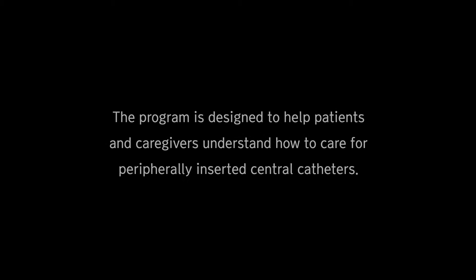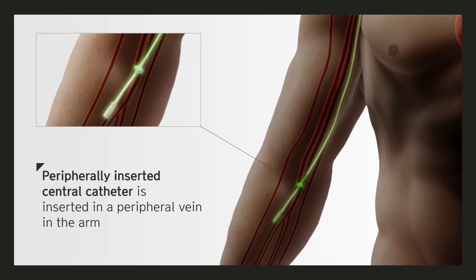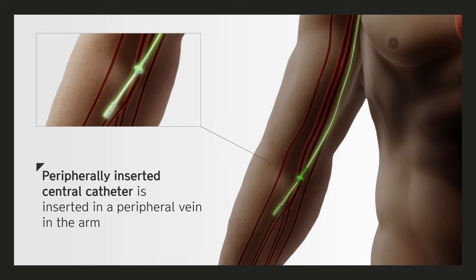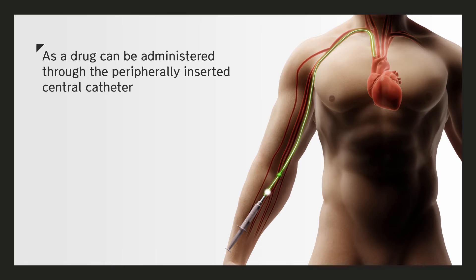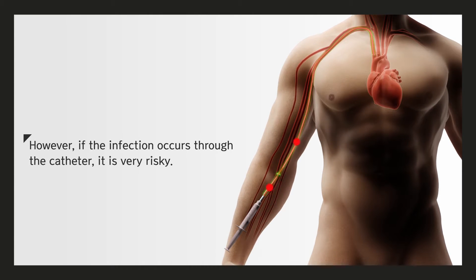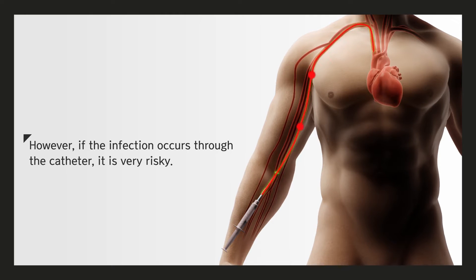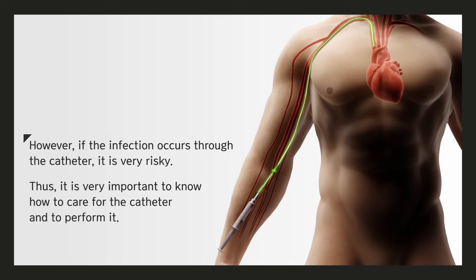This program is designed to help patients and caregivers understand how to care for peripherally inserted central catheters (PICCs). A PICC is inserted in a peripheral vein in the arm. Drugs can be administered through the PICC without additional needle sticks, making it very convenient. However, if infection occurs through the catheter, it is very risky. It is therefore very important to know how to care for the catheter and to perform that care correctly.